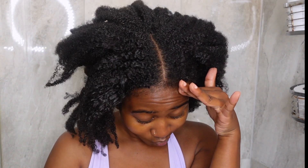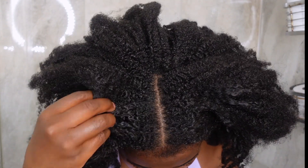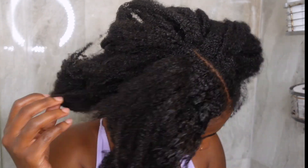Hey guys, it's your girl Ryan Samantha. Today we're hopping straight into the video because this hair is in some serious need of TLC. I've been doing a lot of wash and gos and slick-back styles, so my hair is just tangled, matted, and dry — and this needs to go.